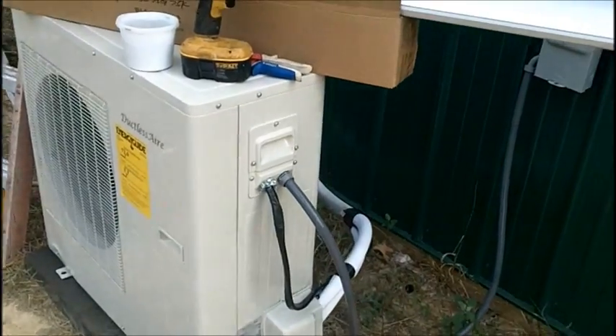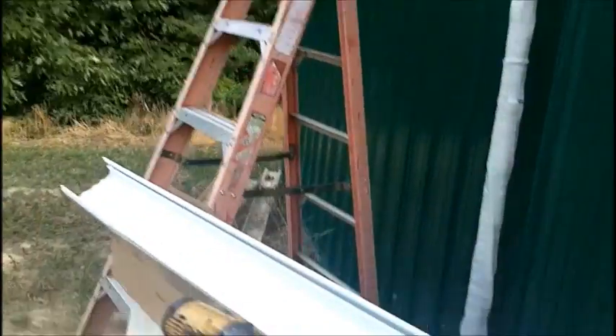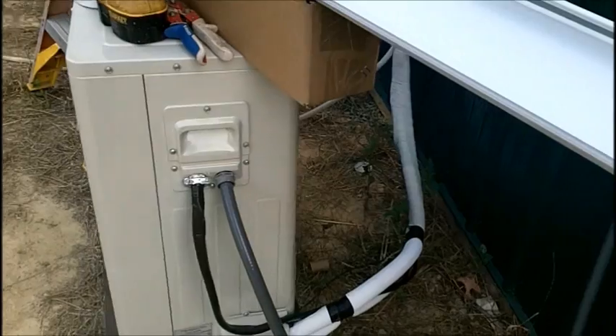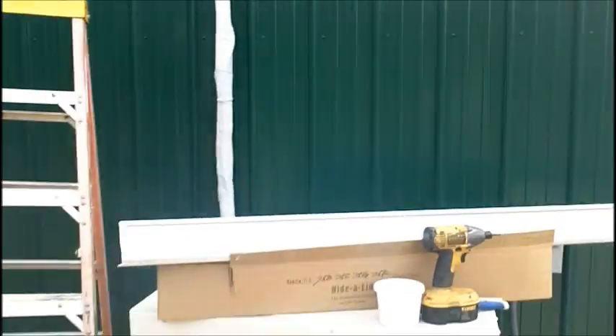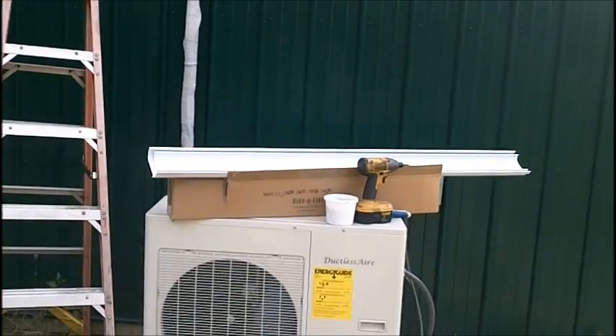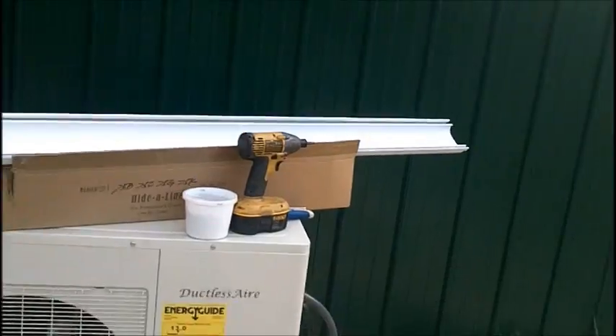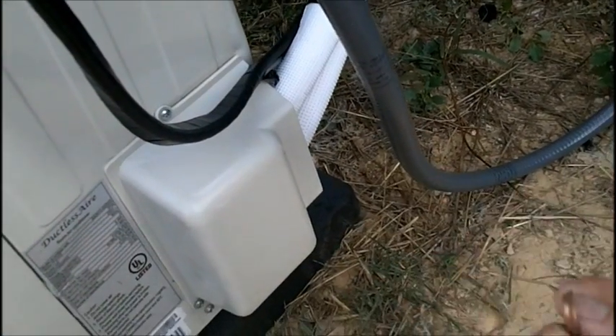One thing I do want to touch on: I did cut the line set down from 25 feet to 10 feet — it's a minimum of 10 feet. That's why you see I curved it around the back and then in the side, and it comes out the side of the machine, so I can get 10 feet out of it. You need a minimum of 10-foot line set. I just cut the flares off and reflared it — right here is one of the flares we cut off.